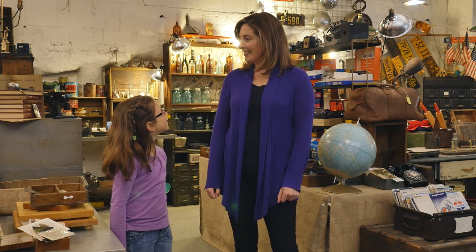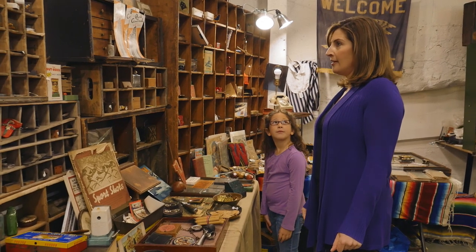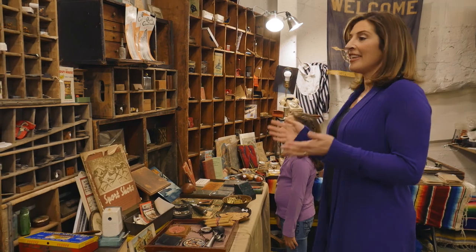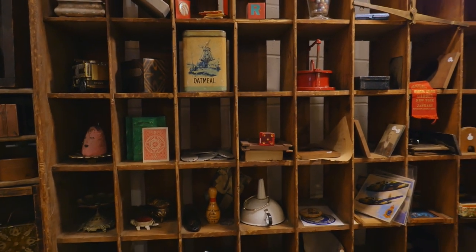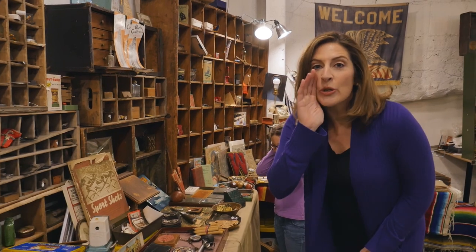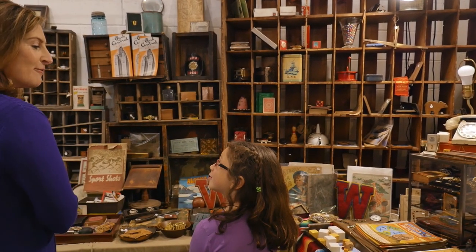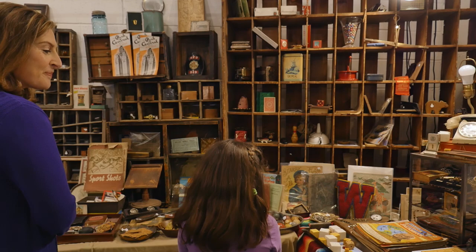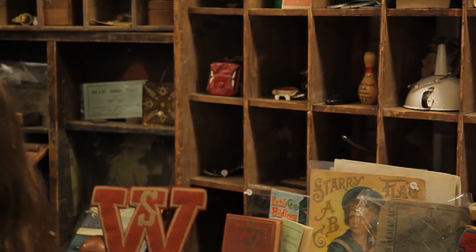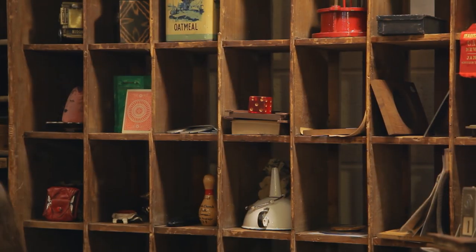Mom, you be the spy first. Alright, let me find an object. Here's an important tip: do not look directly at the object when you're giving your hints — that is a dead giveaway. Alright, I have my object. I spy with my little eye something red. Is it that W? It is not that W. Is it that red stripe around the pen? Good one — I hadn't even noticed that. No, that's not what I was looking at. Is it the red die? Yes, you did it! It is that red die.